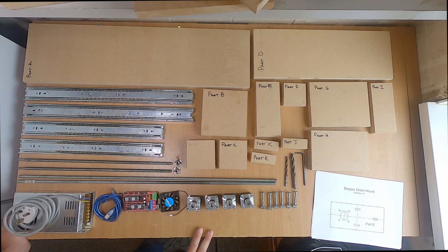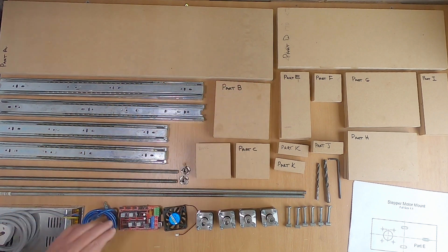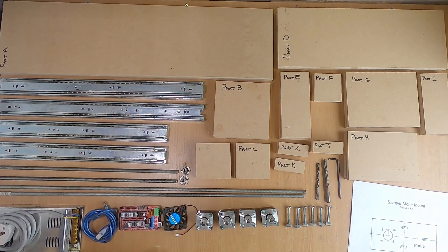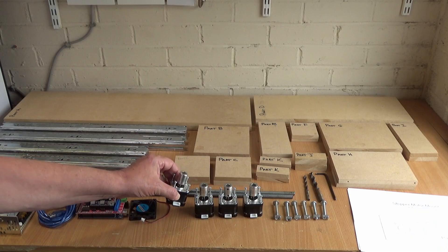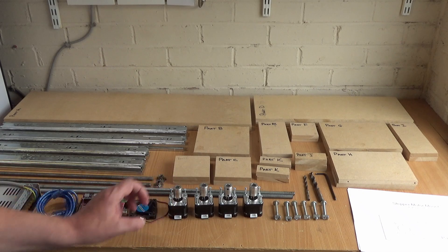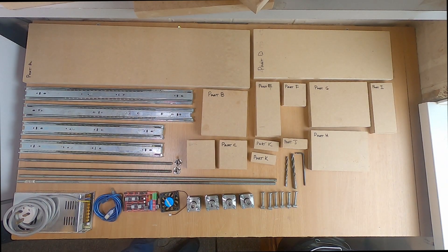I spent quite a lot of time in Fusion 360 redesigning the machine to make it easy to build and easy to adjust. One of the things we have to ensure is that the threaded rods used on the horizontal tower and the vertical tower run parallel, so we don't get any binding. On the NEMA 17 stepper motors we've got flexible couplers which allow for a little bit of misalignment, but we want to get them as straight as possible. The new machine has quite a lot of adjustment built into the design.